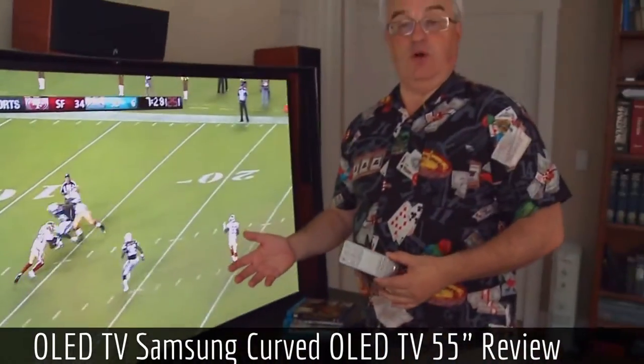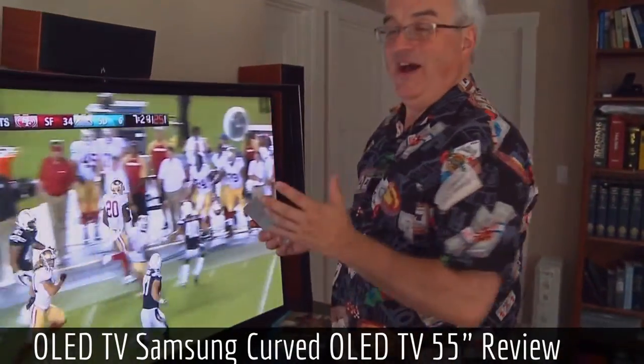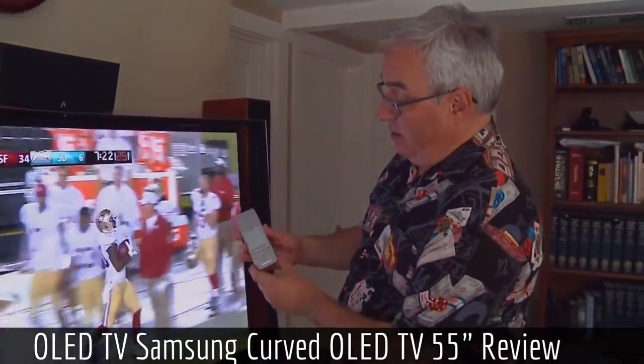I turned gesture control off because every time I was watching a movie and scratched my head, the TV interrupted and said, 'Yes, what do you want?' I don't know how useful voice control will be, but I do love this remote. It's very, very effective.